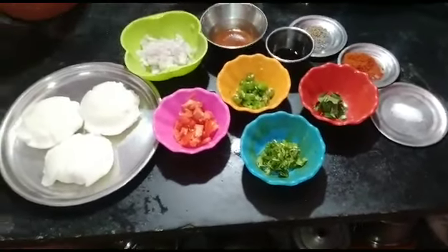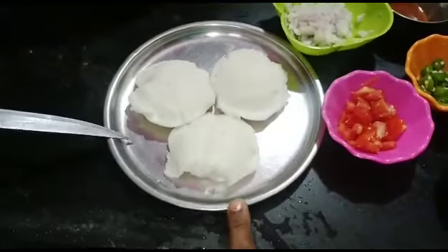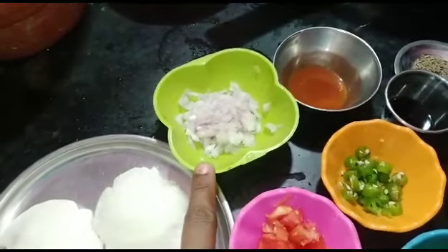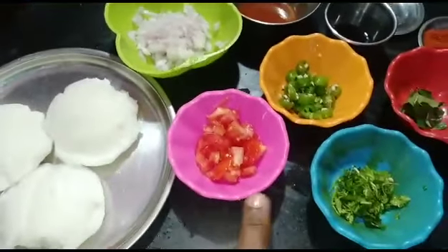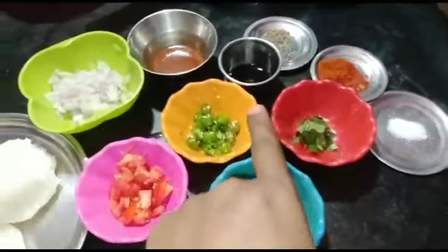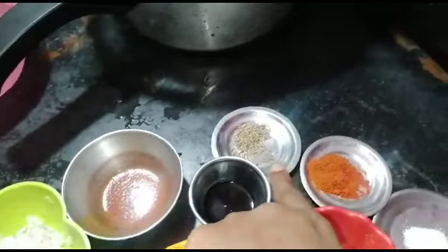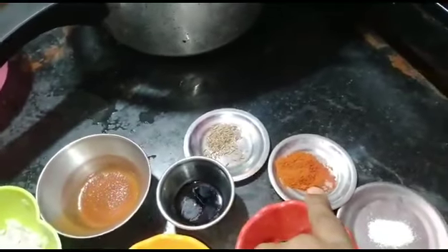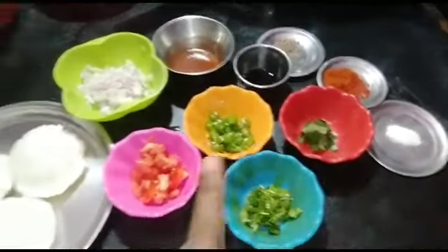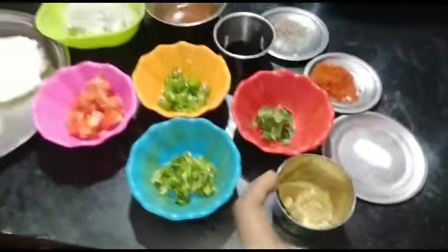We will cook the chicken. I will cut it into small pieces. I will add a small piece of soy sauce.